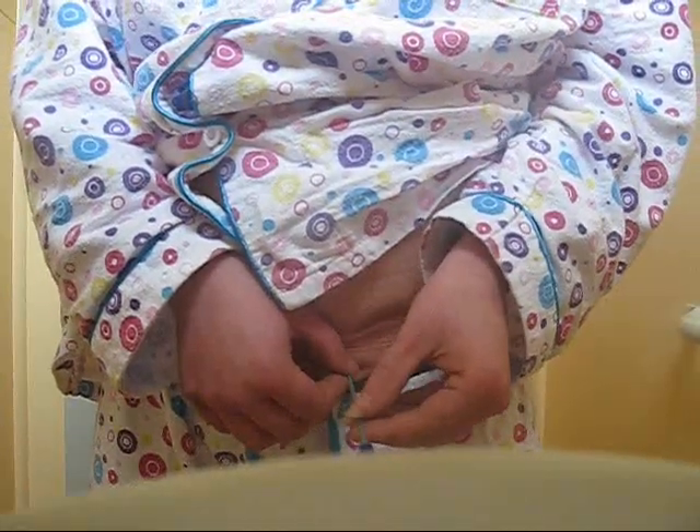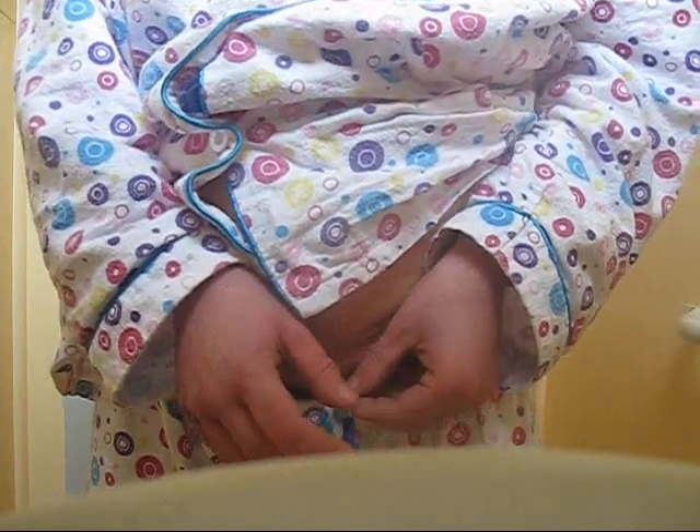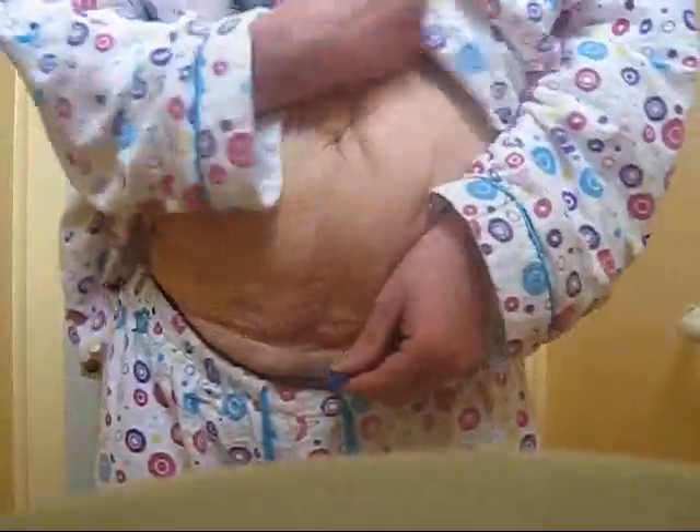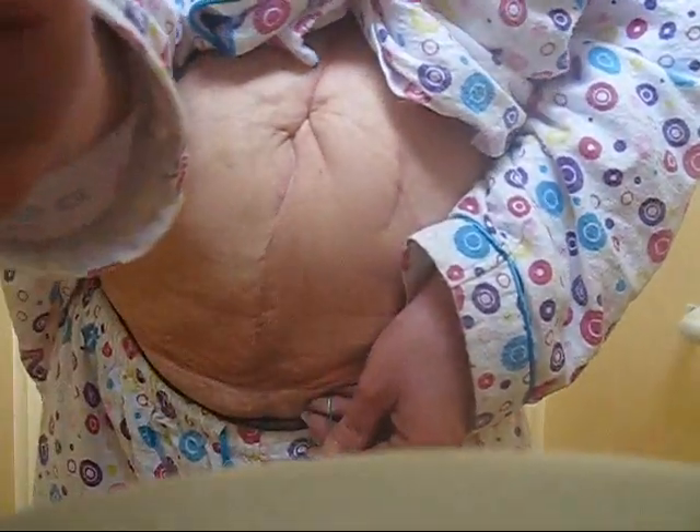Try and get it in as far as it will go. Then start to pull it out and start peeing. And that's my Mitrofanoff. It usually drains very well with complete bladder emptiness. I don't think you want to hear me pee, so I'm going to turn off the camera.